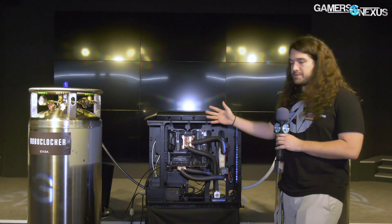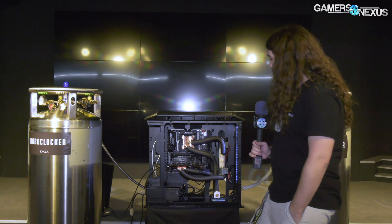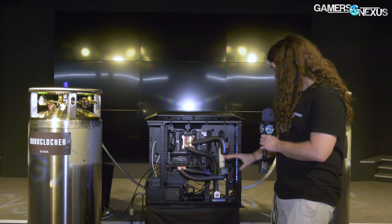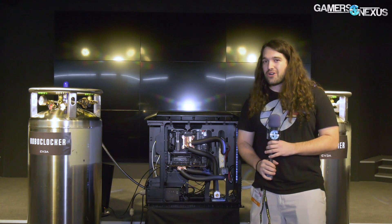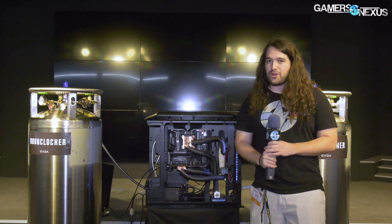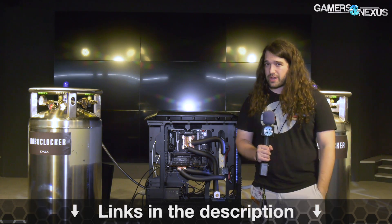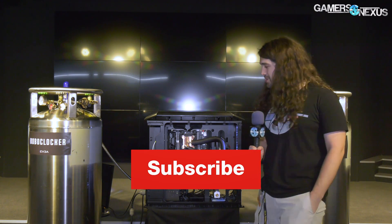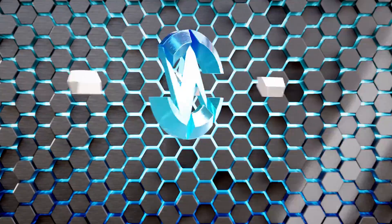EVGA, by the time this video goes live, will have done a live stream with this system where you can see more in terms of results and actually pushing it. Right now it's more or less just in showroom state. They call it the Roboclocker — we'll probably have an article on it, you can click the link in the description below. Go to store.gamersnexus.net or patreon.com/gamersnexus to help us out directly with these trips. Thank you for watching, I'll see you all next time.